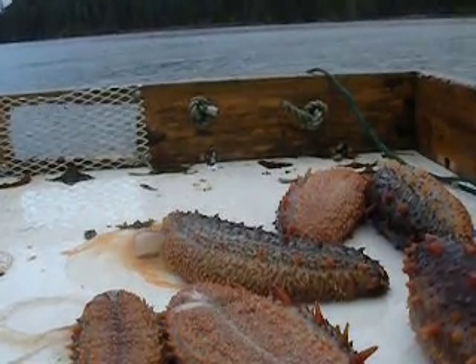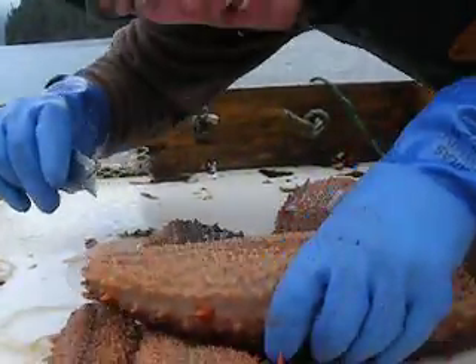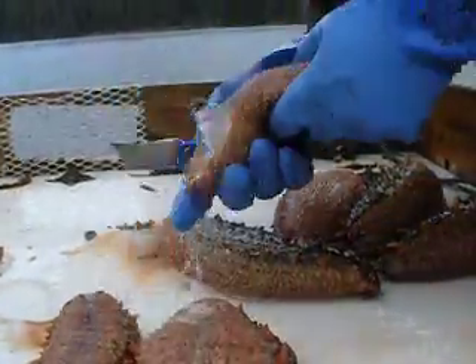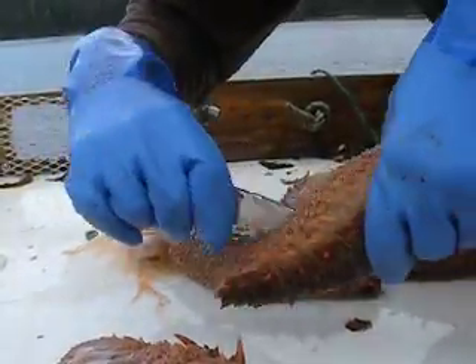This is how you clean a cucumber. Take it, and you go whoop, and then you squirt all his water out, and then you take it and you go whoop.